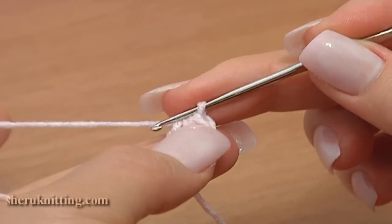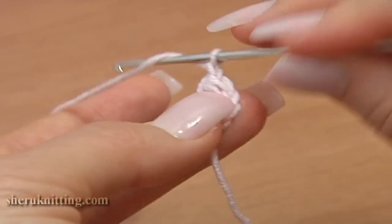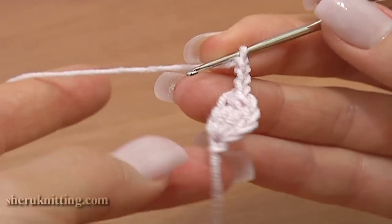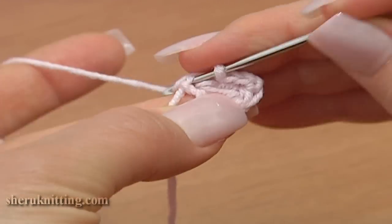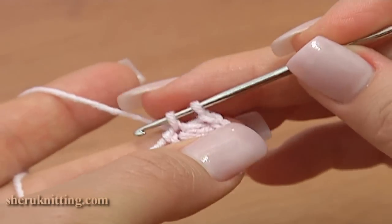Continue: chain 3 — 1, 2, 3 — and single crochet through the first chain stitch that we started our work with.